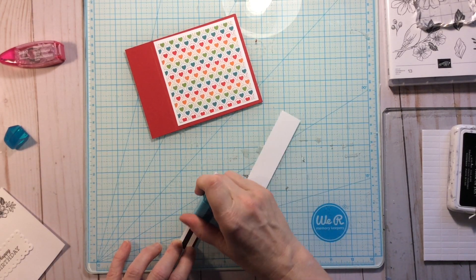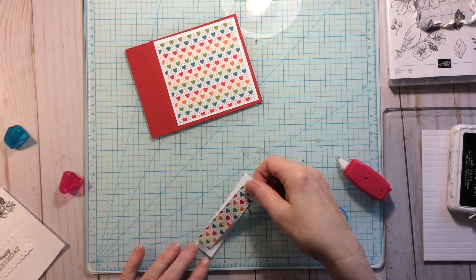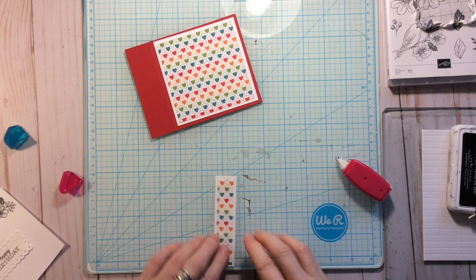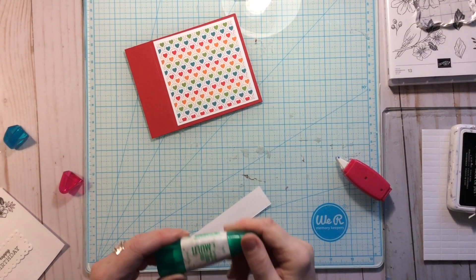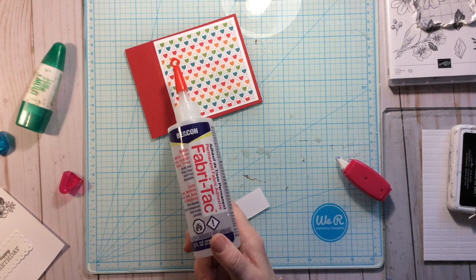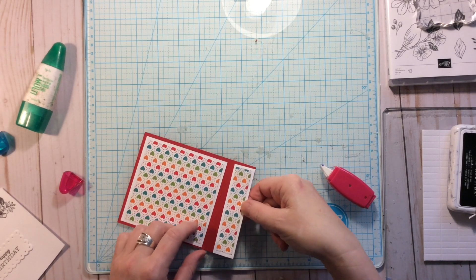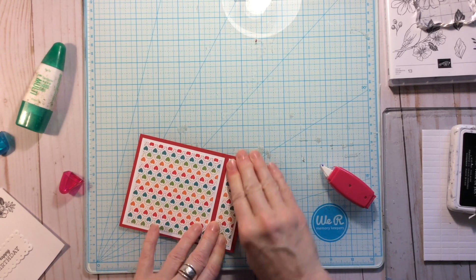You can use glue for this, but too much PVA glue like Elmer's or glitter glue can cause your paper to warp, so go sparingly. A good glue to use is Tombow — it works really well for paper products. A silicone-based adhesive like fabric tack or the three-in-one also won't warp paper. Get this layer down, making sure the direction matches your center panel.